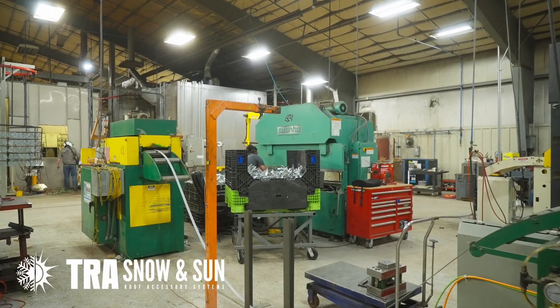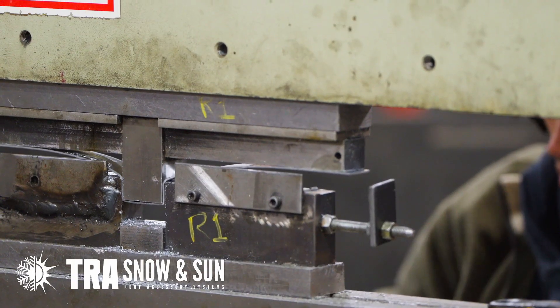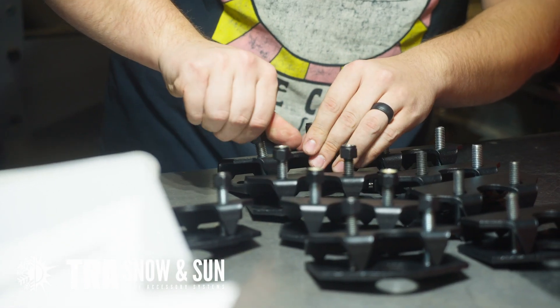Engineering your snow retention system is important to remove liability and risk. A snow retention manufacturer should do their own testing to help determine the ultimate failure load of the snow retention system.